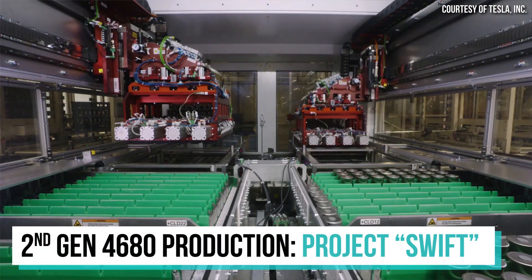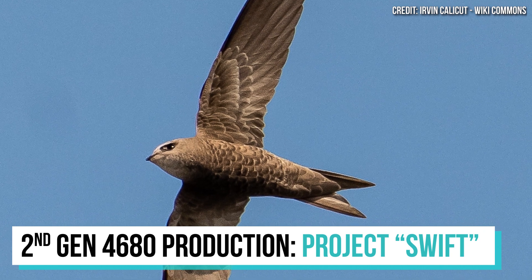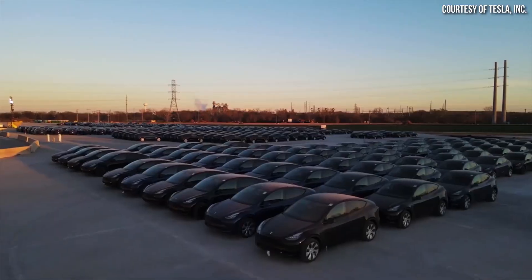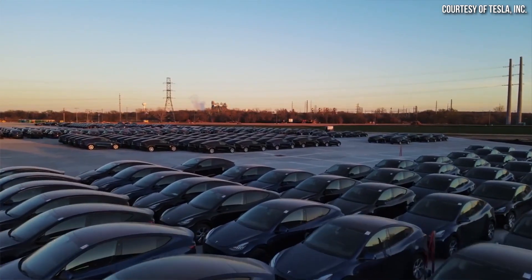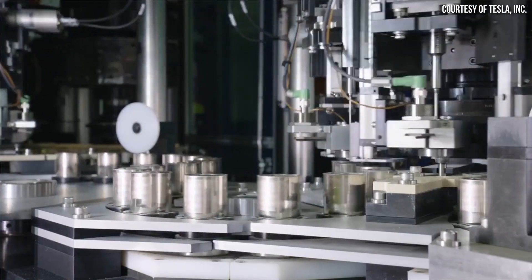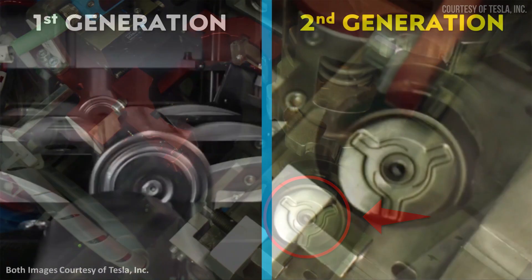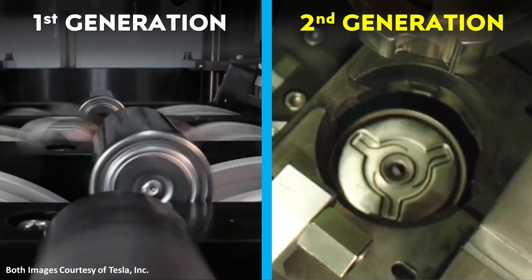Tesla is reportedly manufacturing the second generation 4680 battery cells in a separate, smaller, low-volume portion of the factory that they have codenamed SWIFT — named after a type of bird known for being extremely fast in flight. The second generation cells are mainly being used for testing and experiments as they develop out this next generation of batteries. This new cell still appears to be in its prototype stage, but there is at least one visible physical difference: the bottom of the cell features a new spiral indentation pattern with a divot in the center, which you can see in a screenshot from a recent 4680 battery manufacturing video that Tesla released.